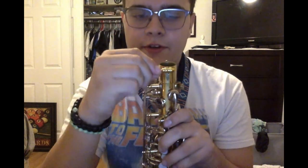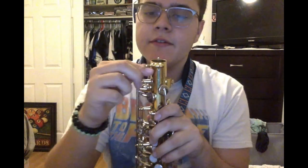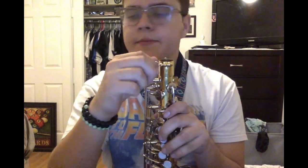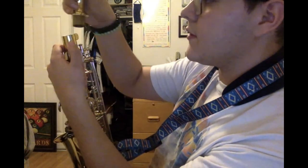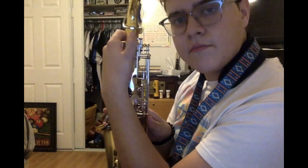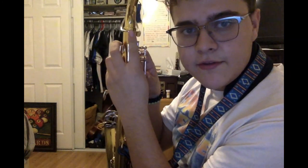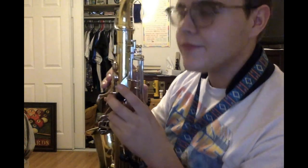You're also going to want to pay attention to this part right here — you're going to want to loosen it because if you don't, you're never going to be able to get that neck on. Loosen it and you're going to want this piece to line up in the middle like this, because later when you press it, you lift it up. So you've got to make it even.